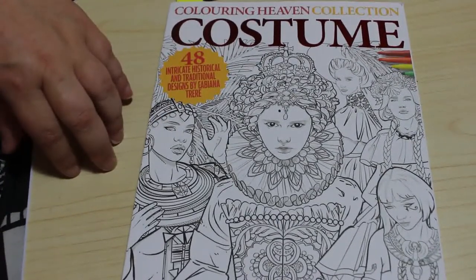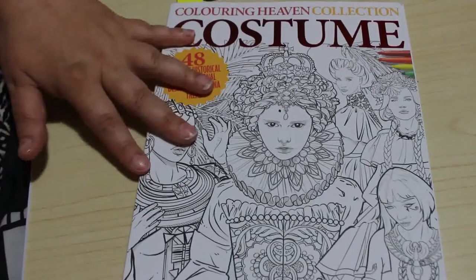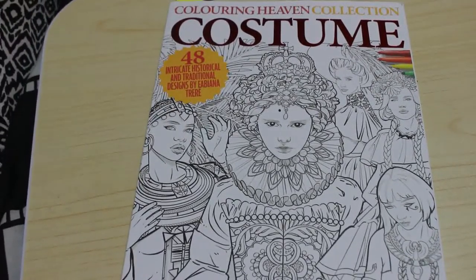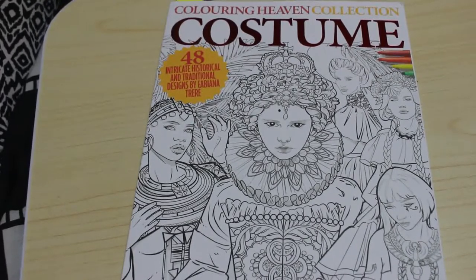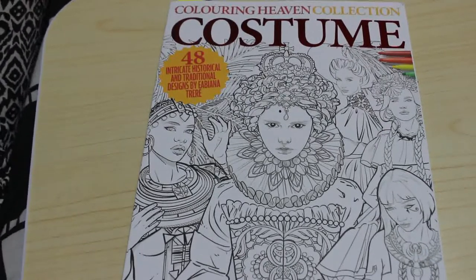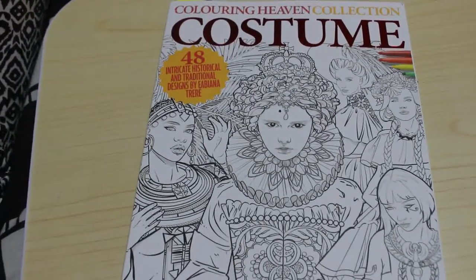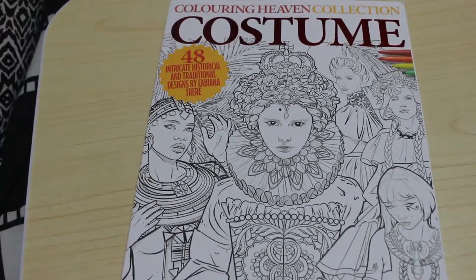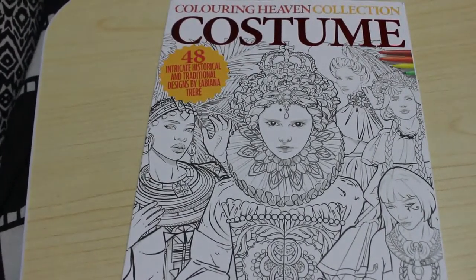These three designs are by Fabiana Trier — a stunning book. I haven't coloured in this one at all yet, but I like to use my Colour in Heaven books for pencil reviews and first impressions, because the paper is pretty much the same in every single book. Doing something in a Jade Summer and then in Hannah Carles and then in Colour in Heaven wouldn't be fair on the pencils.